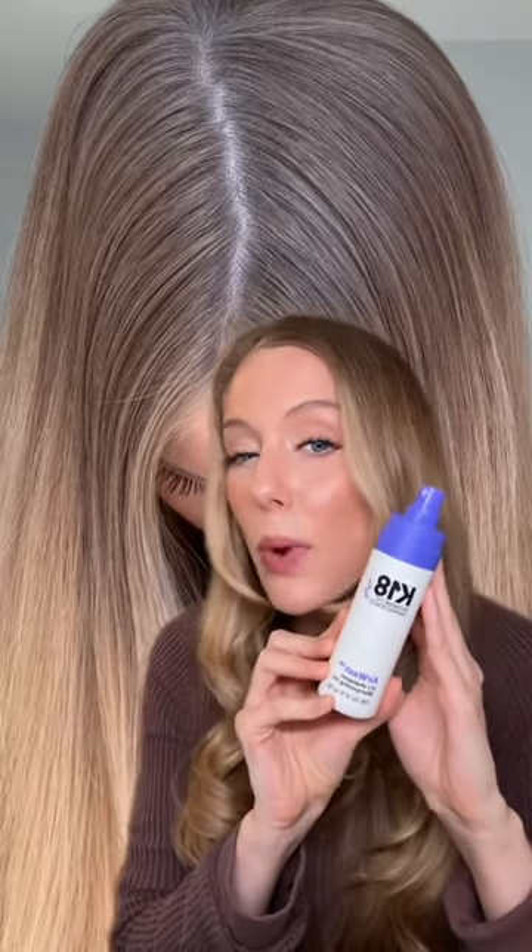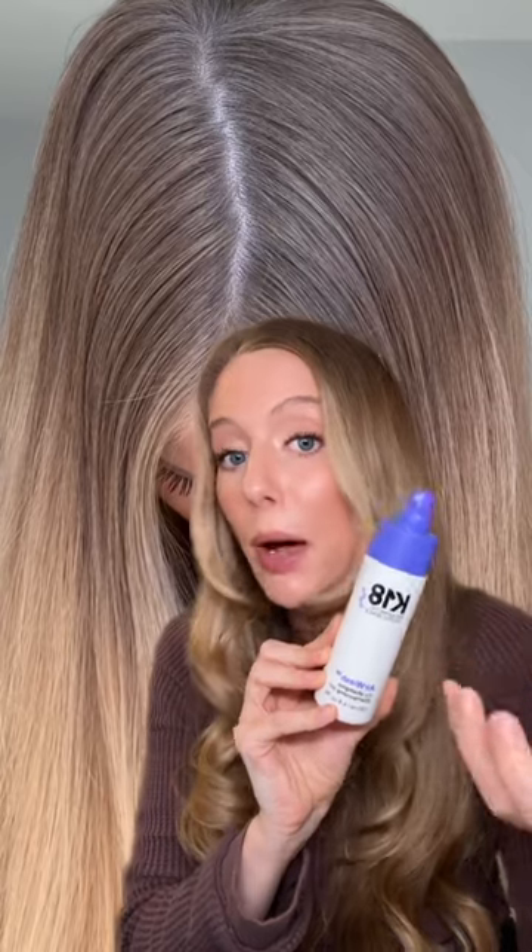I definitely love how lightweight this is compared to regular dry shampoo. You're not going to get any of that heavy, really powdery residue. Obviously it does a great job at absorbing oil and I like that it doesn't have that heavy, dirty feel that a lot of dry shampoos can have. But for $48, I'm not sure it's worth it given the cast. What do you guys think?